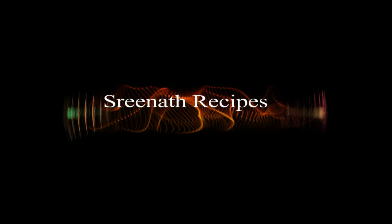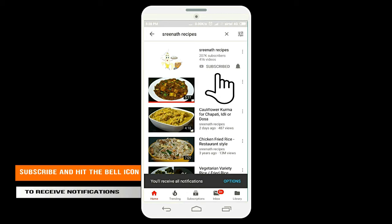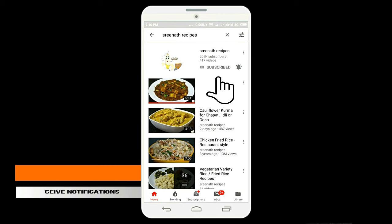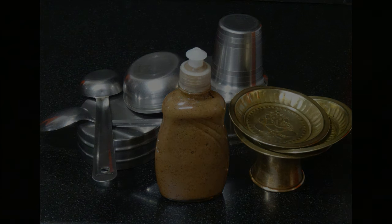Welcome to another session of Srinath recipes. Please subscribe to our channel and hit the bell icon to receive regular notifications. Today we are going to make a chemical free dish wash liquid. Let us have a look at the ingredients.